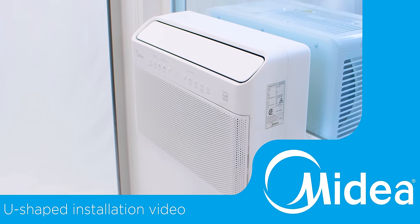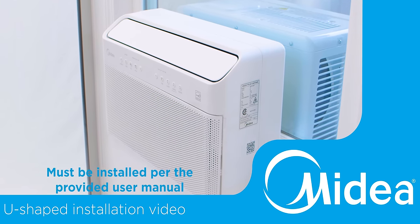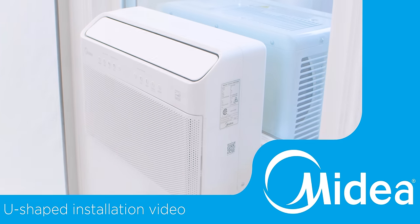Welcome to the Medea U-shaped air conditioner installation video. Today we'll go through the installation process of your Medea U-shaped air conditioner and bracket.